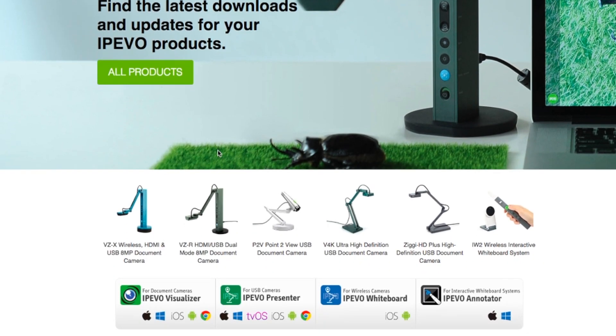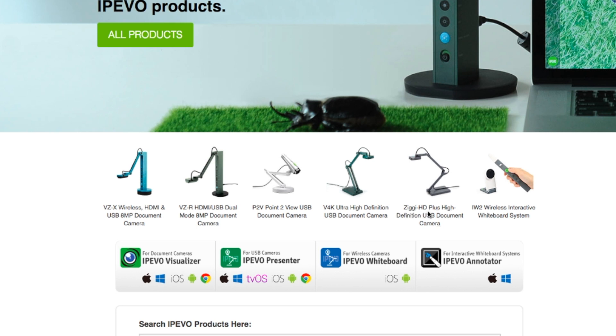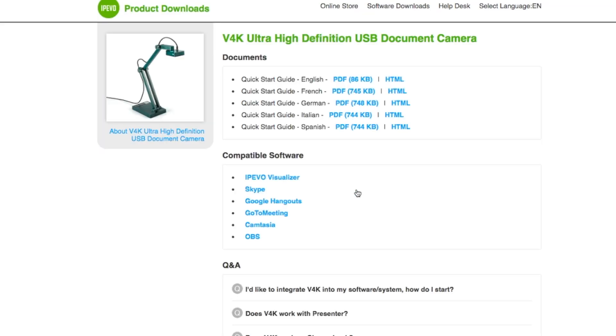As you can see, there is a new model and then the old one — the Ziggy HD Plus high-definition USB document camera. The new one is a 4K ultra high-definition USB document camera. The new model has double arms near the base, and the hinges have a bolt with a flat-head screw slot so you can insert a dime to make the hinge tighter or looser. That is the main upgrade; the camera resolution is still the same 8 megapixels.